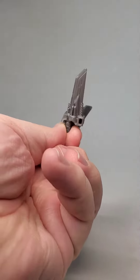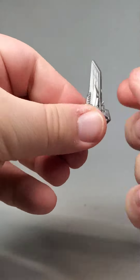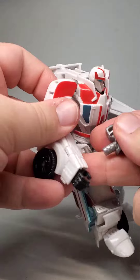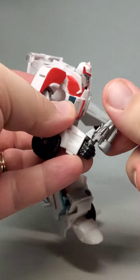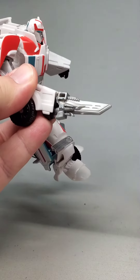For accessories he has his Dual Battle Blaze. These are molded in rubbery silver plastic. You can put them in his hands like daggers, but then you can tilt the hand back and make it look like they're coming out of the arms, just like in the show. It is really, really cool and I love this fact.